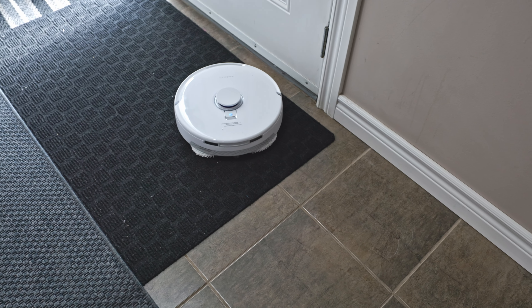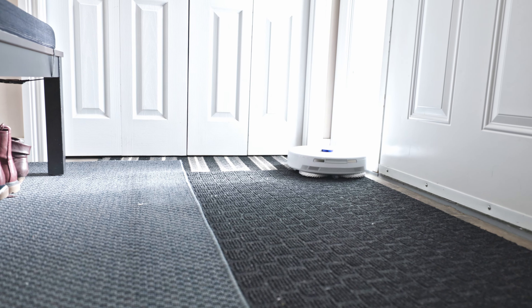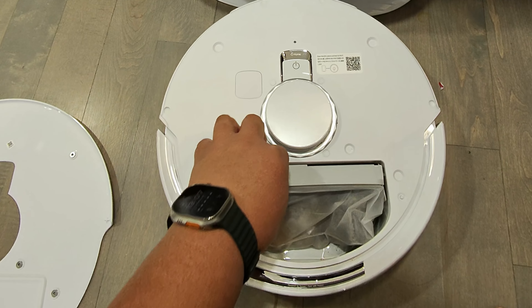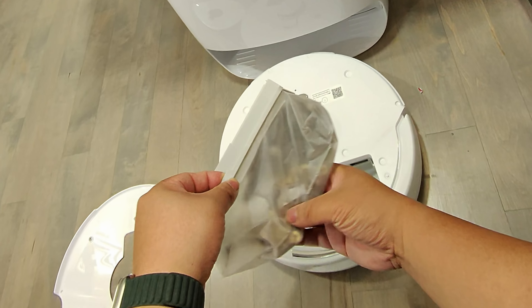It lifted the mop pads as you can see. The app is also super intuitive — you can see where the vacuum has traveled, shown by the shaded area, and it detects what type of flooring it is, whether carpet, hardwood, or tile. Inside the vacuum, the bag has collected all the dirt that was on our floor — pretty good, I'd say.